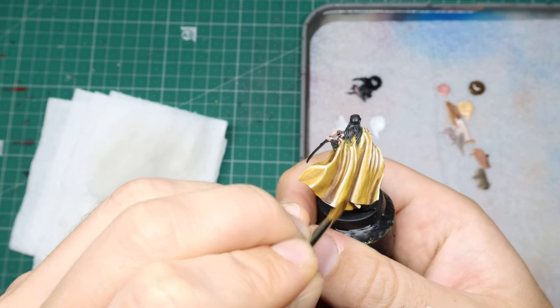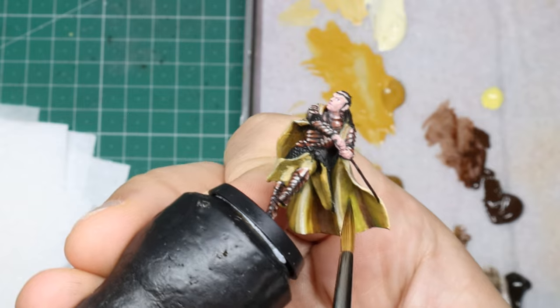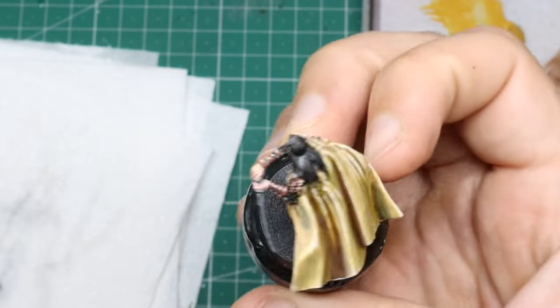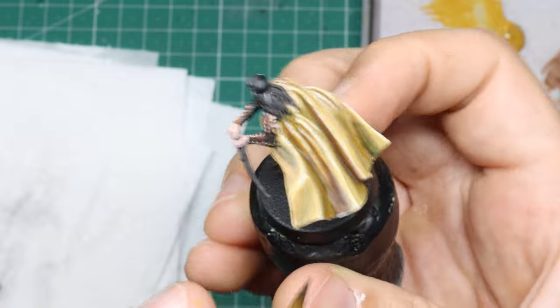After the emotional turmoil of getting the cloak somewhere near acceptable and forgetting to turn on the camera, I did catch some of the end — just some glazes in the shadows in a deeper brown. Then here's a neat trick: on any sort of gold tones, glazing a green into the shadows or mid-tones really adds some great depth. So not a wasted cloak — at least we got something out of it.